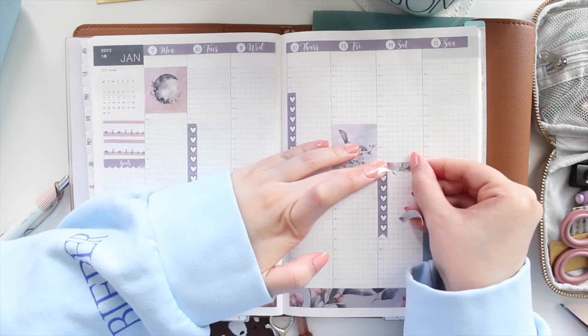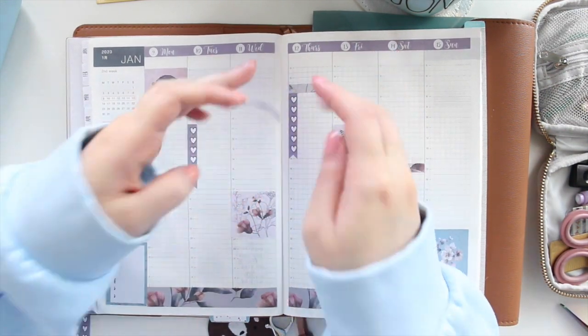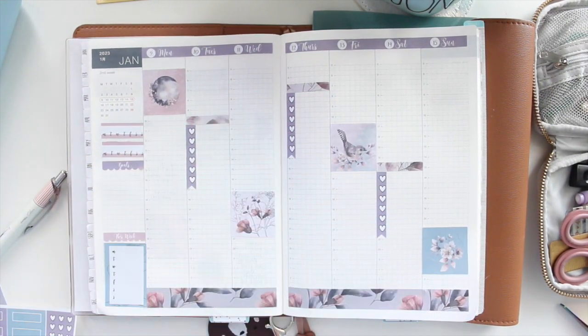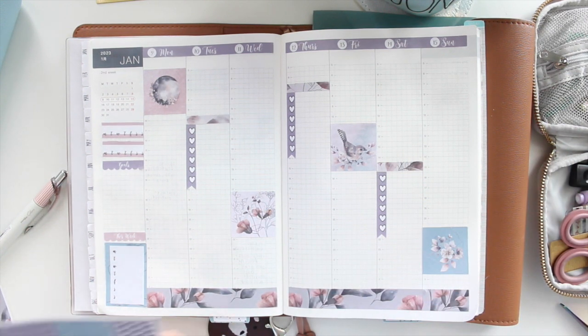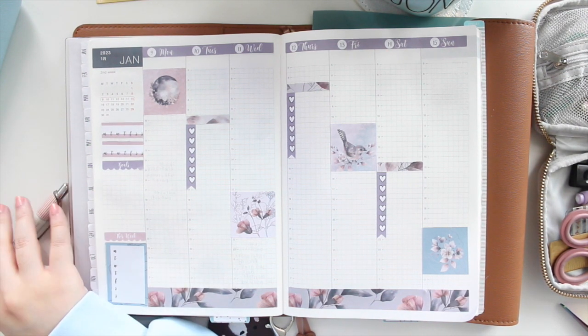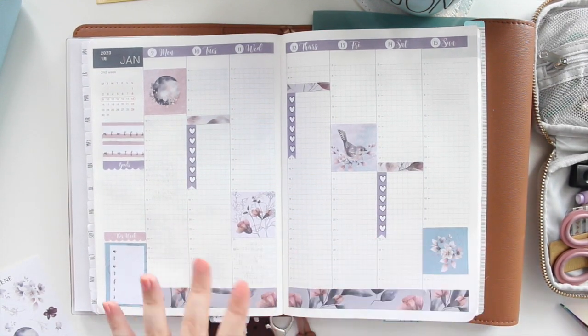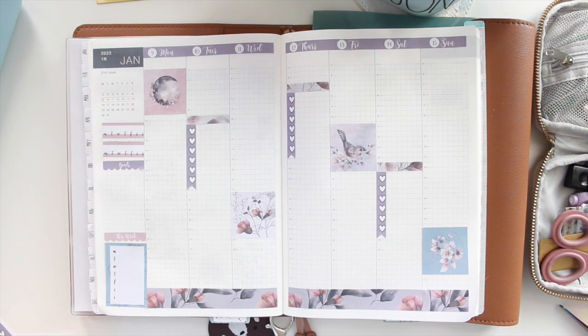I'm going to be using the decorative headers on each of those boxes. How have you guys been enjoying your Hobonichi Cousin? This is actually my third year using it, but I know some people are using it for the very first time this year, which is exciting. Let me know how it's working out — sometimes there's a learning curve with the layouts, so hopefully these plan-with-me videos help.